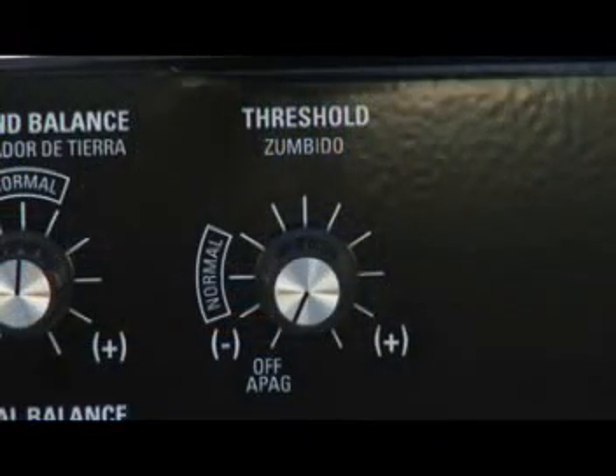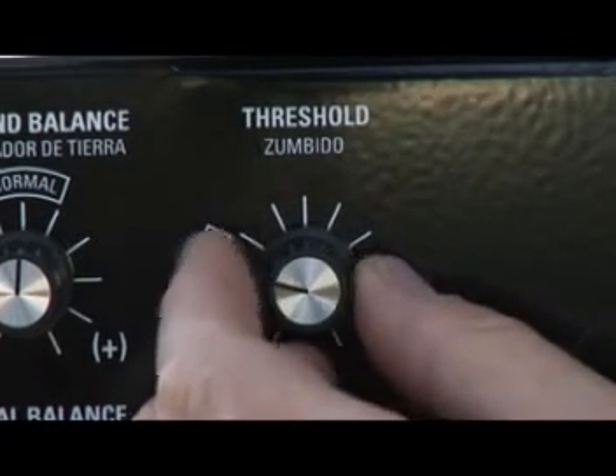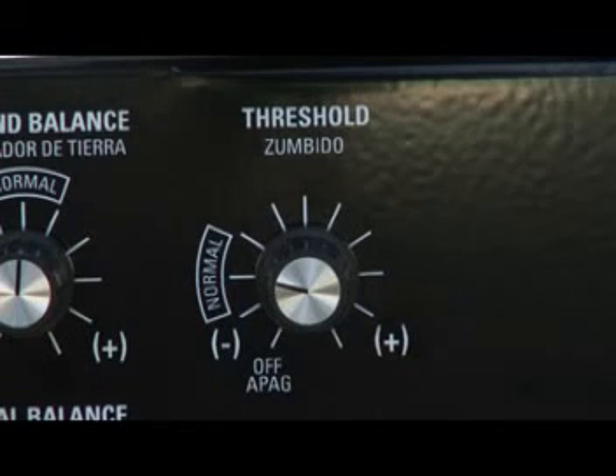The Threshold Control turns the TM808 on and off and adjusts the volume of the background hum, or as it's commonly called, the Threshold. Turning the Threshold Control clockwise, the power is turned on. Upon power-up, there's an automatic battery check displayed on the meter.